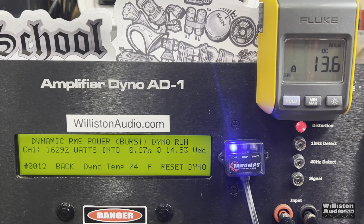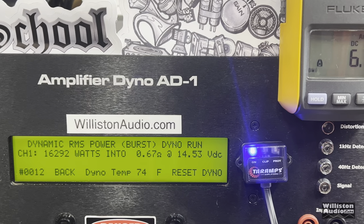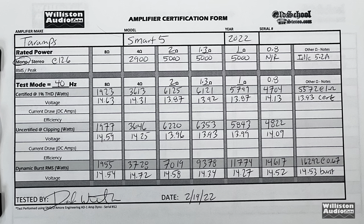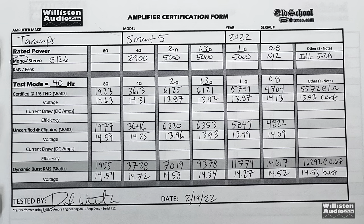16,292 watts — holy moly, I'm just blown away. This thing is incredible. Here is the full dyno sheet — you can pause this if you want. Please send your friends to watch this video rather than just sharing the picture. I appreciate it. Big D, I'm out.